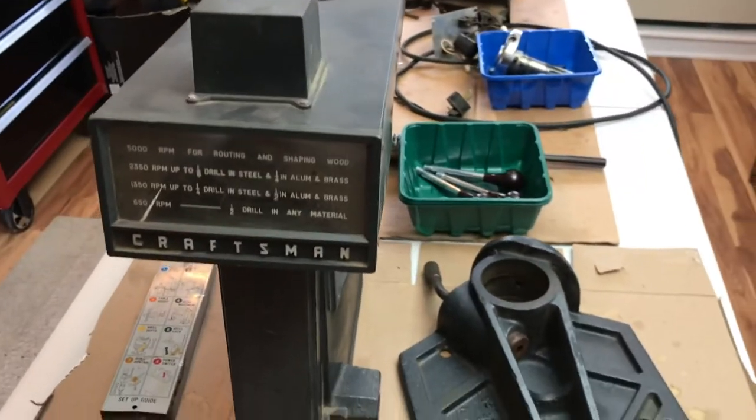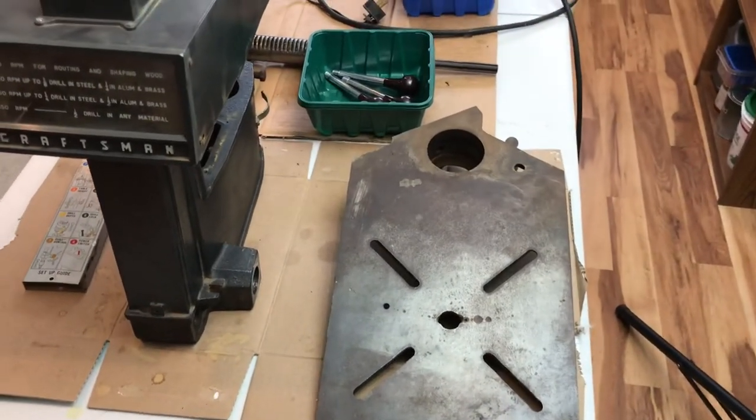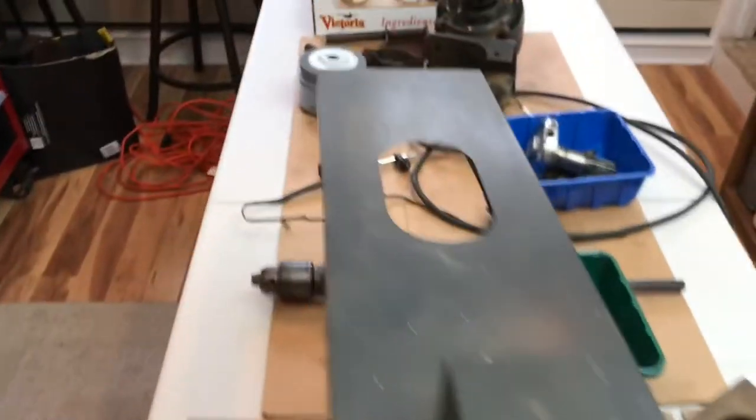I'm assuming this drill press basically goes back to the 60s. Let me flip this over — my goodness, this is a heavy piece of cast iron. That'll be the top of the unit, which will obviously get polished out.